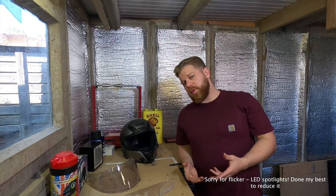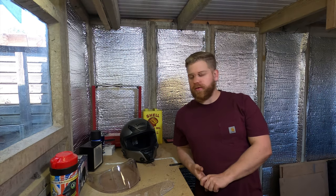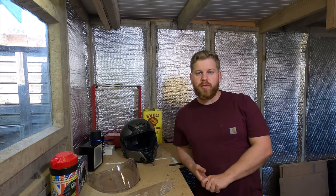Welcome along everyone. Today I thought I'd do a bit of a garage video. I haven't done one for a while, so I thought I'd give you a bit of a break from me screaming on a bike that's got too much power for me to handle.